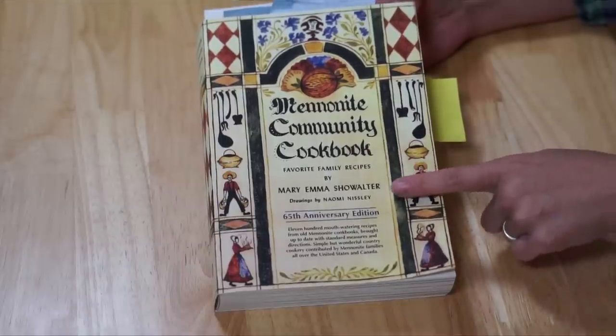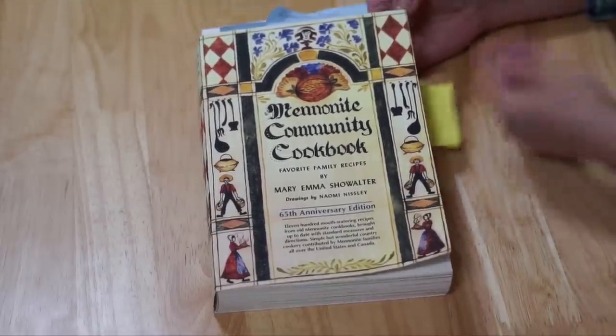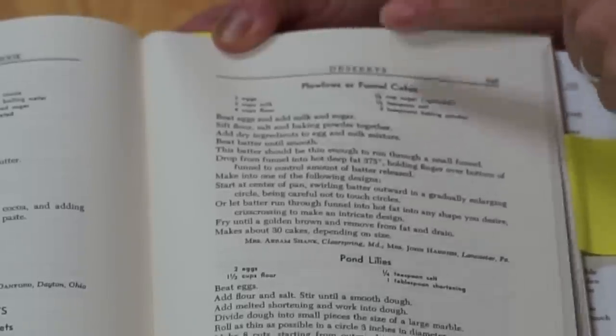The recipe comes from this wonderful book called the Mennonite Community Cookbook. This was sent to me by lovely Sarah — thanks again for sending me this book. It is filled with marvelous recipes including funny pie cake and lots of other tried and true recipes. It's called Favorite Family Recipes by Mary Emma Schollwalter, and it includes this one for plow lines or funnel cakes. Apparently plow lines comes from the fact that some farmers used to plow their fields in a spiral pattern, which is how these funnel cakes are sometimes made. Some people believe funnel cakes have their origins in Germany and were brought to the US by the Pennsylvania Dutch.